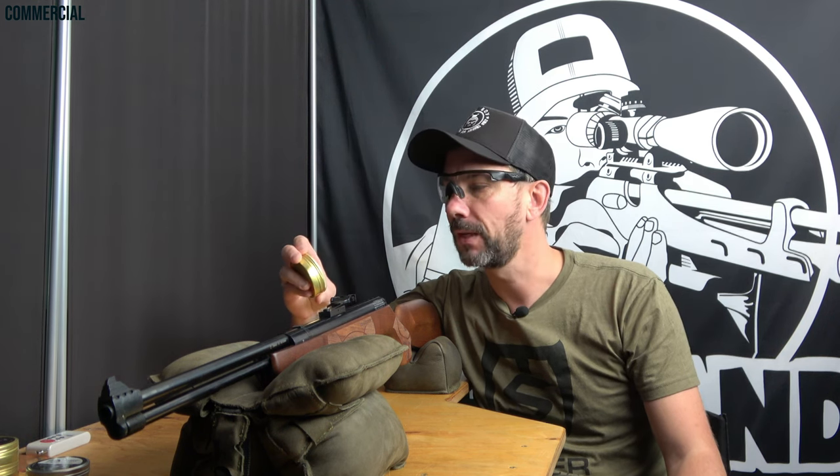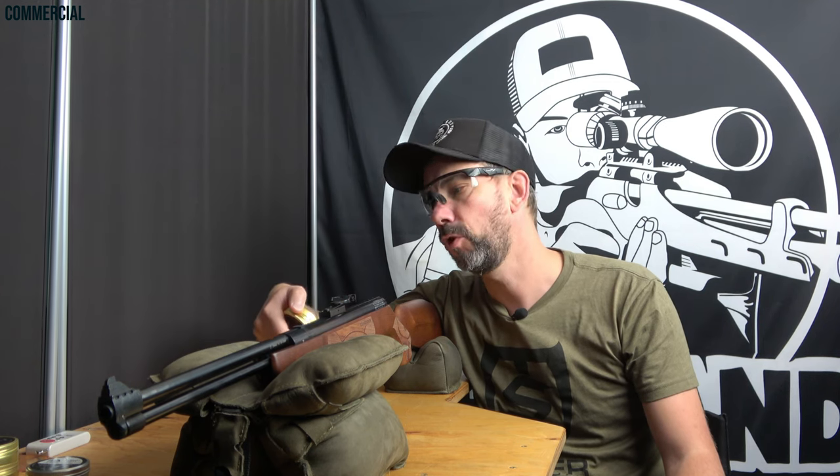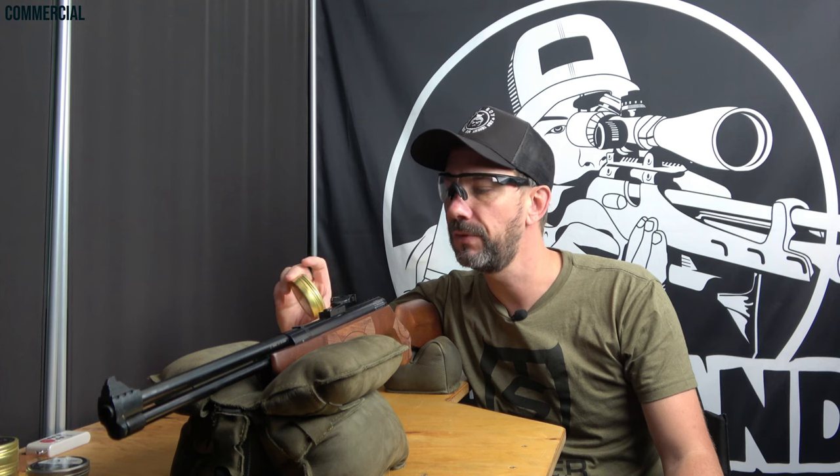Today it's the HW57 via iron sights, and I'll use Qingyang domed Diabolos, 4.50mm and 0.55 gram. You can also get them with 4.49 and 0.62 gram — streamlined, pointed, flat heads and so on. Just check iabolo.de.